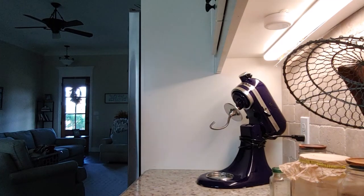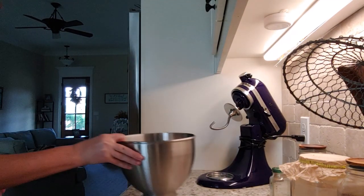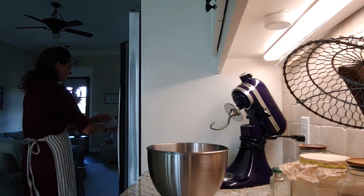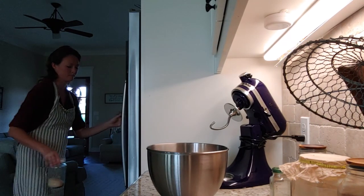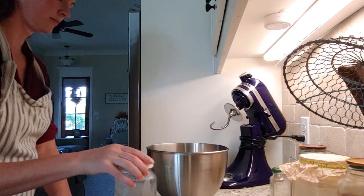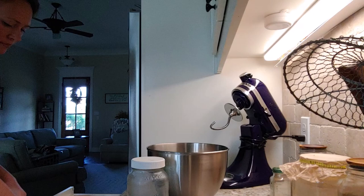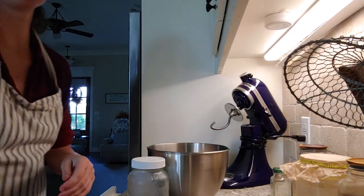Today we are going to focus on how I make my sandwich bread. I do this with active dry yeast, so it is not a sourdough. I will make a sourdough sandwich bread video later on sometime, but right now this one is with the active dry yeast.